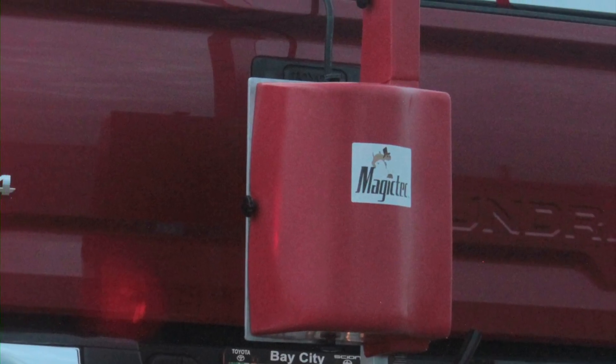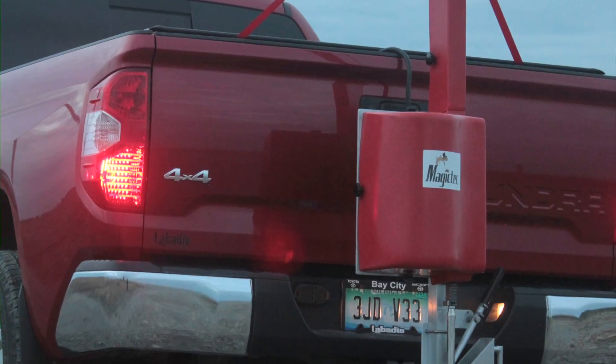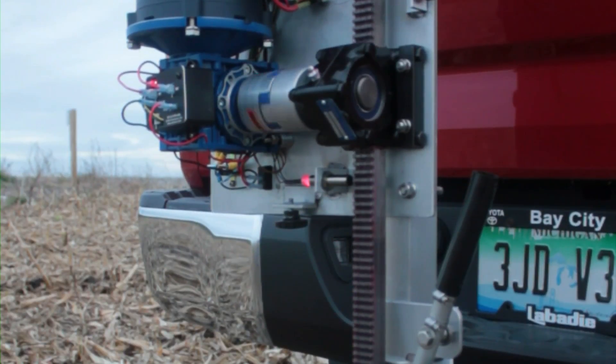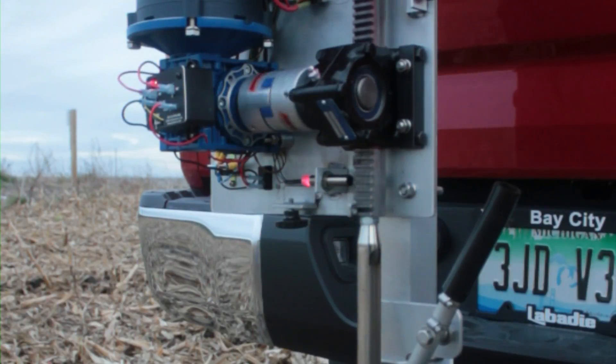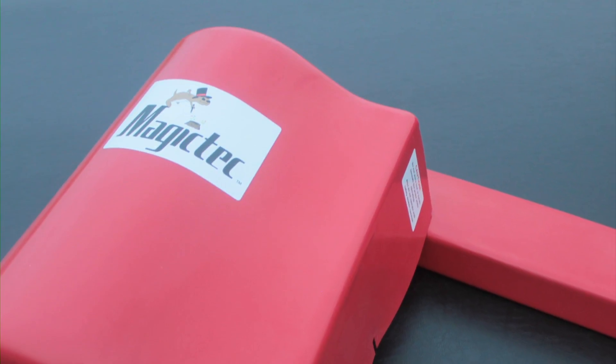The MagicTech powered soil sampler is designed to be mobile by using aluminum and stainless steel parts which are lighter weight. This also provides you with a sampler that's anti-corrosive and long-lasting. The high impact plastic shields are also lightweight and anti-corrosive.